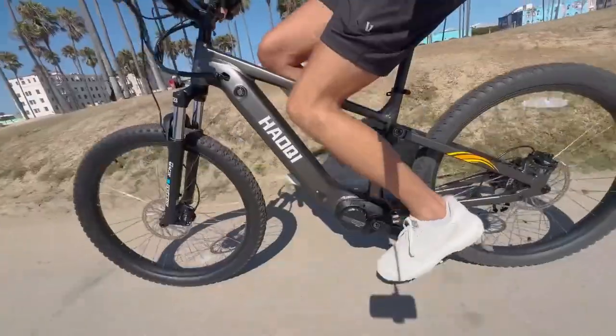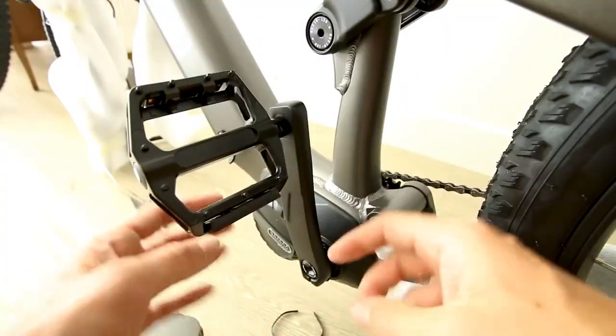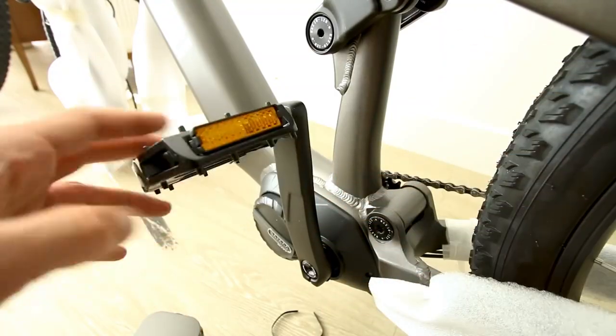What a torque sensor means is it will give you power in proportion to how hard you press on the pedals. I've found these Bafang mid-drive torque sensors in particular to be pretty good, so I'm excited to try it.